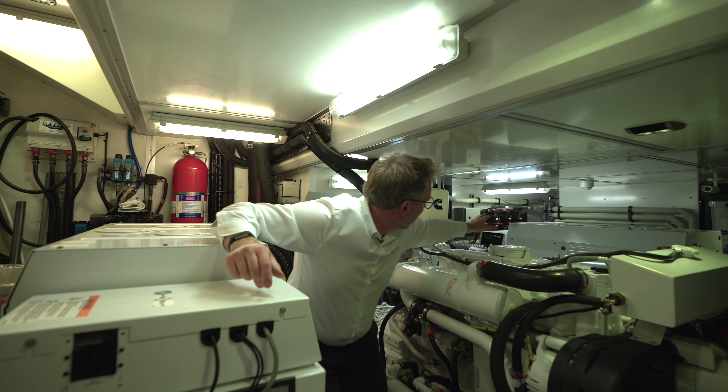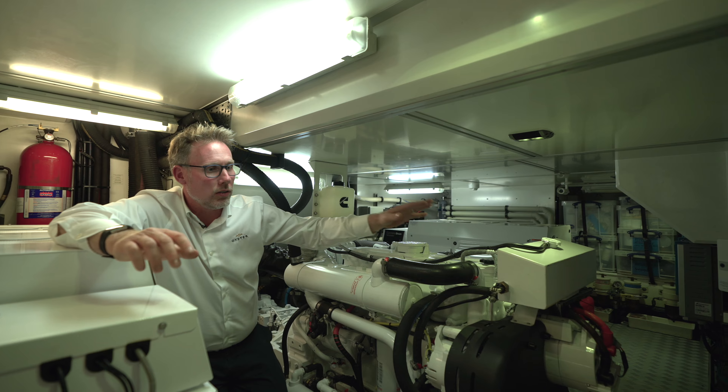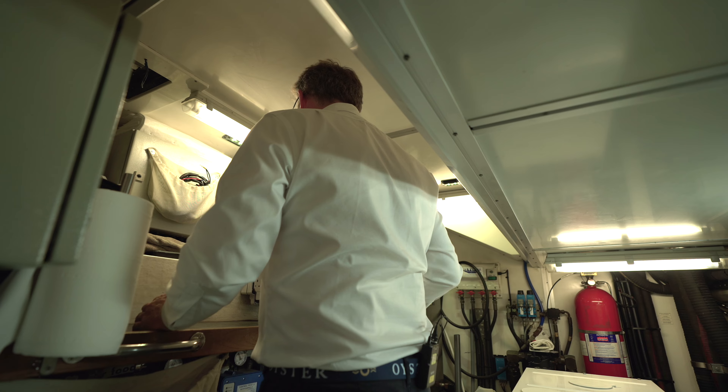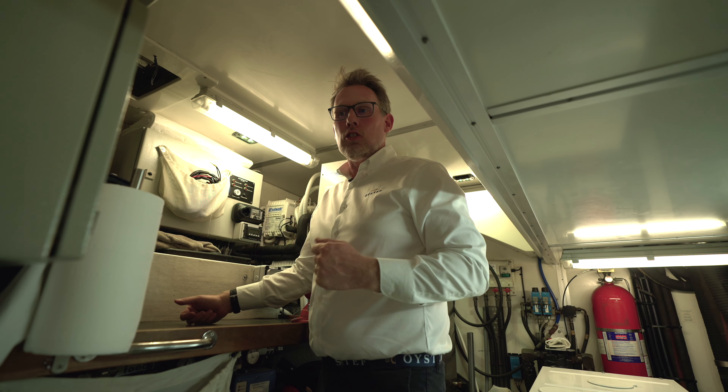Over on the far side you'll see all the grey water pumps, and over here you'll see all the battery chargers and inverters for the yacht. I'm underneath the saloon now — I've got a workbench, I've got a vice, I've got everything I need to run and maintain this yacht as the engineer on board.